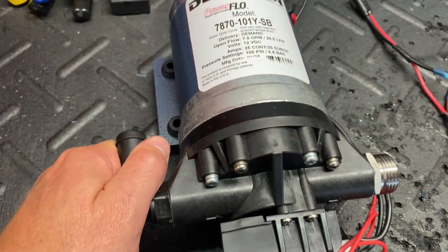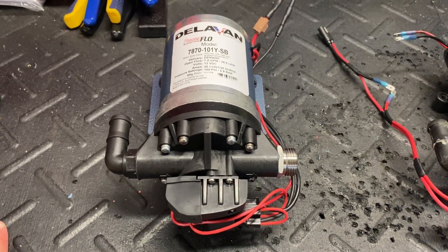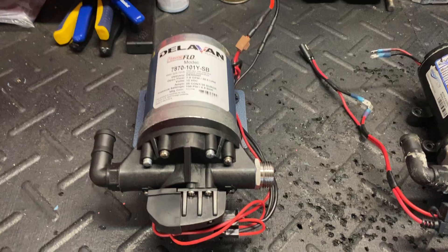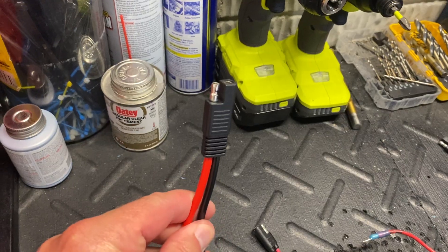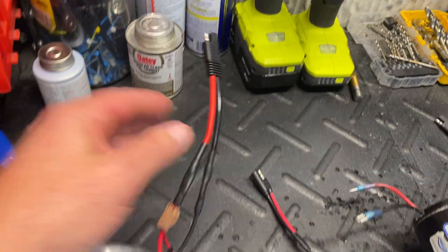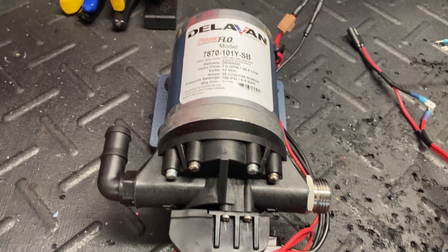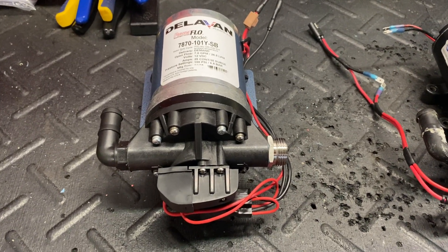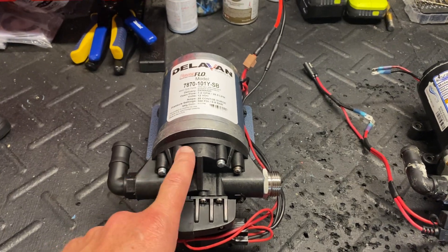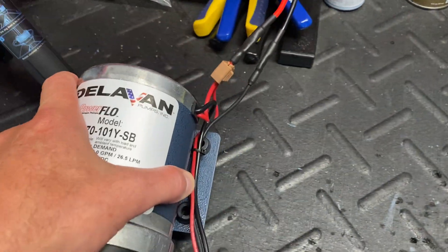This Delavan pump will be available for sale on our website. It's a used pump listed at $159 plus shipping — half the price of new. Obviously I can't offer any warranty since it's used, but it comes with the wiring and the garden hose connector, ready to bolt up to our control panel, a Gen 2 system, or your own setup. If you want a 7-gallon-per-minute 100 PSI pump fairly inexpensively, this is the one for you.